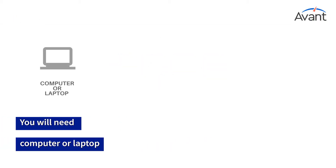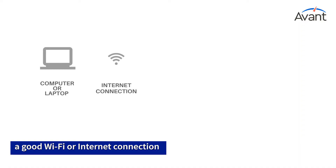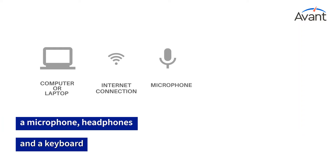You will need a computer or laptop, a good Wi-Fi or internet connection, a microphone, headphones, and a keyboard.